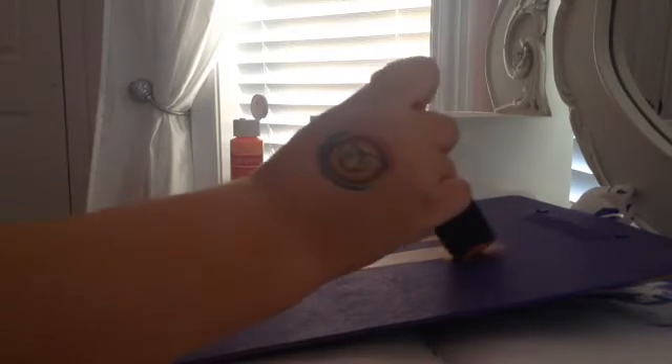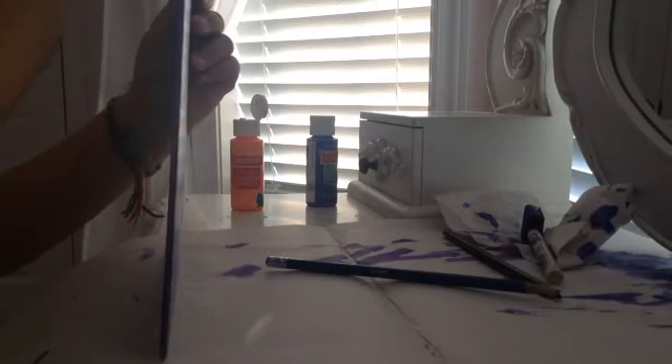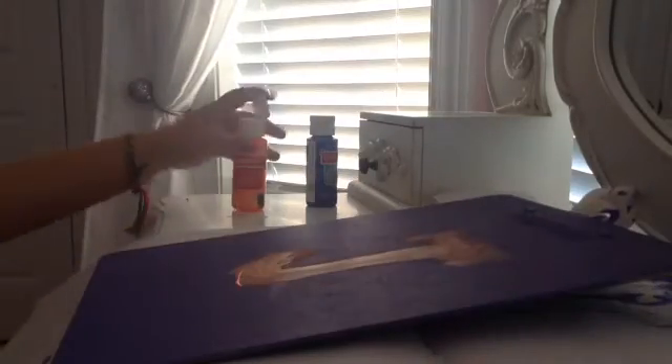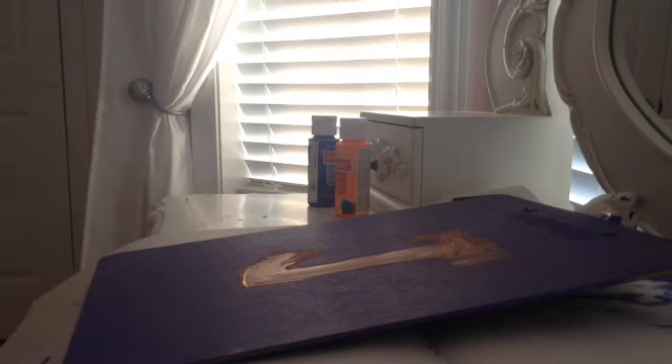That's because this was just the first coat — just practicing, you know. You have to practice before you do it. It's looking pretty good! I should do another top coat. Please subscribe — thank you for two subscribers! I hope you guys enjoyed this video. Please subscribe, leave a like, and comment down below if you want me to do more beautiful things. It's gonna look so pretty at school. Bye guys, love you so much!